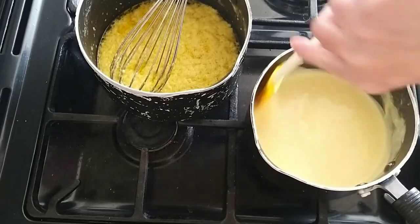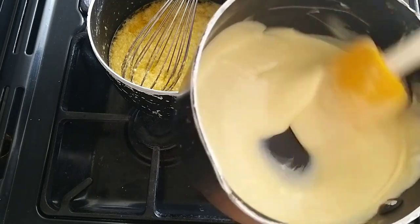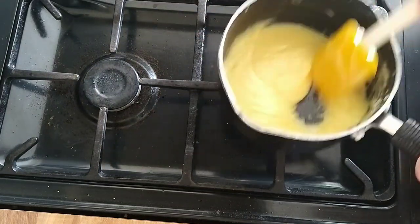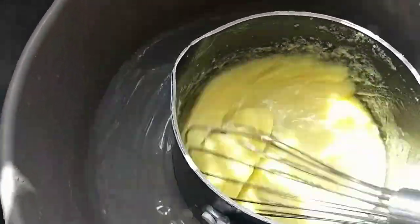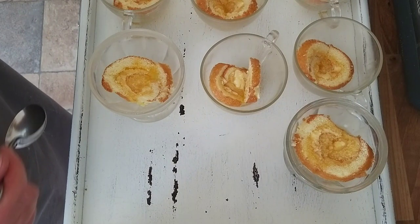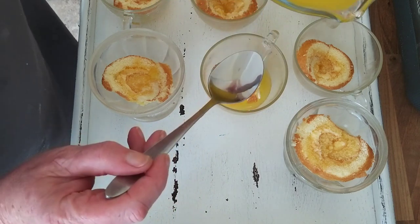Now the custard is definitely getting thicker, but as the instructions say, I'm having to stir it continuously and it feels like I've been stirring it for quite a long time. Sadly, this batch of custard is split as well — I think perhaps I cooked it too long. The answer seems to be to put the pan into a bowl of cold water and whisk vigorously with a balloon whisk, and it seems to be working. I'm going to have to have a rethink about my custard — it hasn't gone at all well. So back to the jelly, pouring that into the bowls.